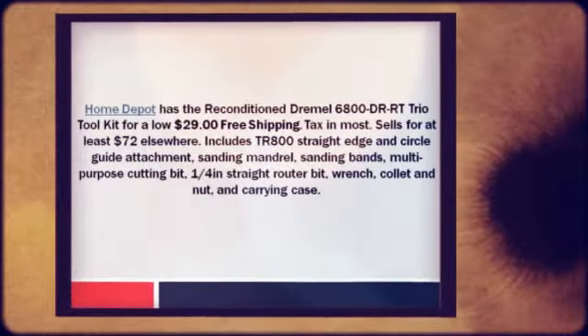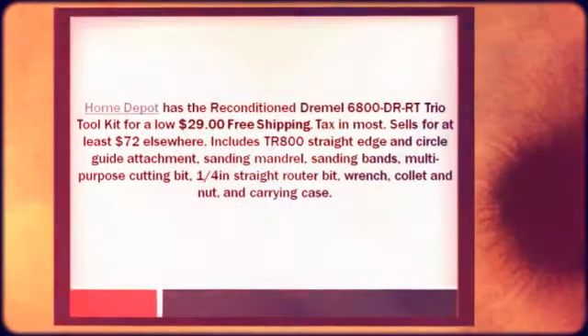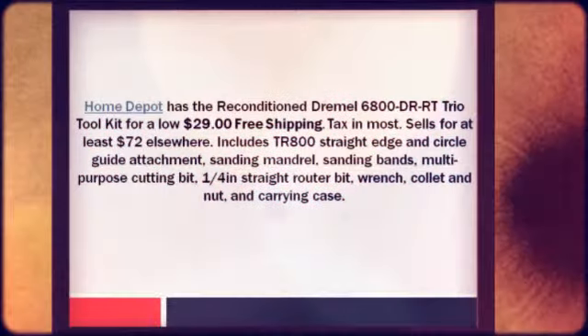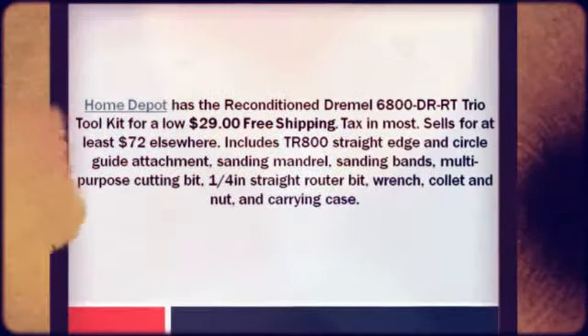Includes TR800 straight edge and circle guide attachment, sanding mandrel, sanding bands, multi-purpose cutting bit, 1/4-inch straight router bit, wrench, collet and nut, and carrying case.